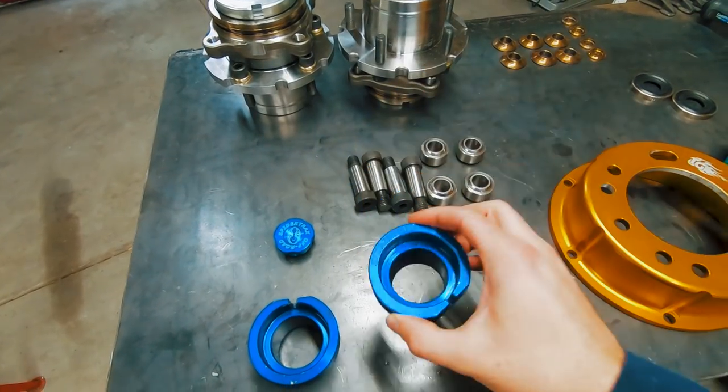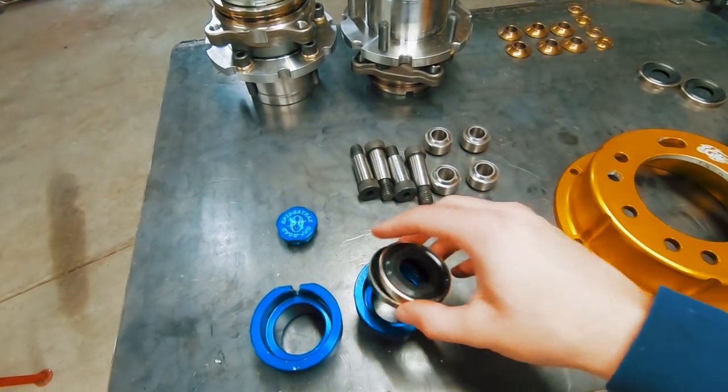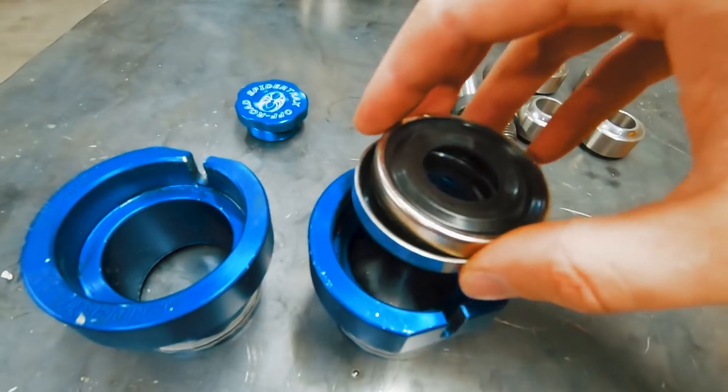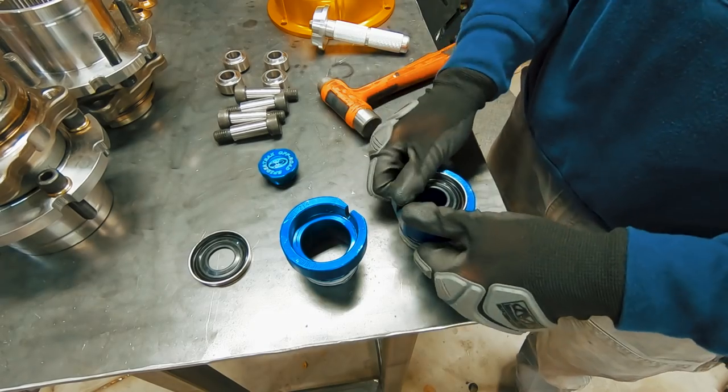The axles get sealed inside with double seal housings from Spider Trax. Two seals get pressed in and then you slide them into the axle tubes with a little RTV. This should prevent any oil from leaking out of the differential.